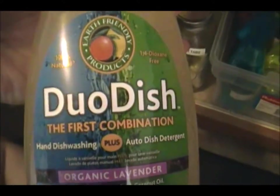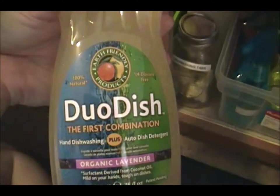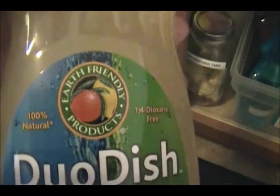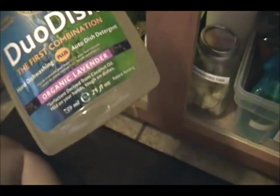I have my Dawn dish soap. This new stuff we just bought is Duo Dish — it's the first combination of hand dishwashing plus auto dishwashing, and it's also eco-friendly. We picked it up at Hy-Vee but if we like it we're going to order it from Amazon — it's by Earth Friendly Products. It does work really well and I don't have to buy separate hand wash and auto dishwasher products, which saves some money.